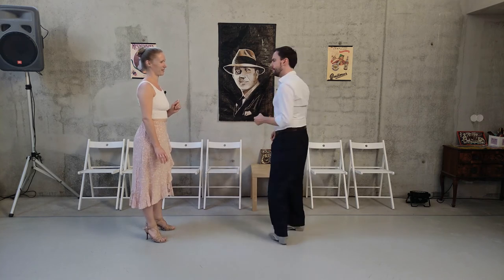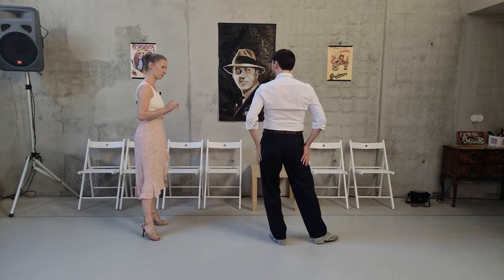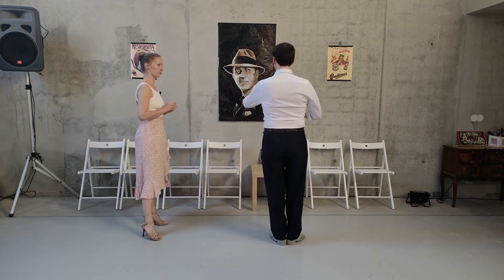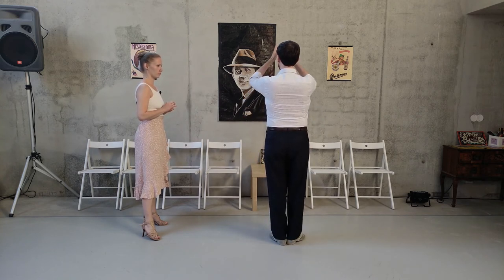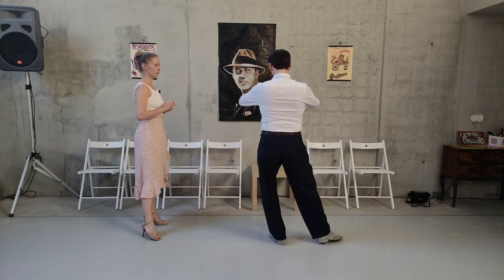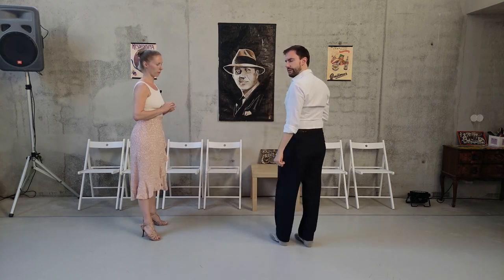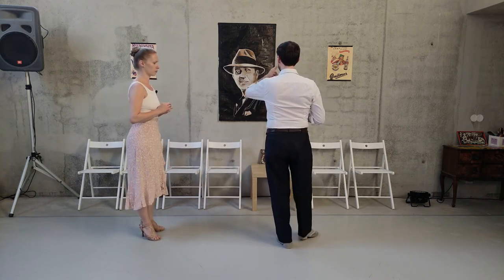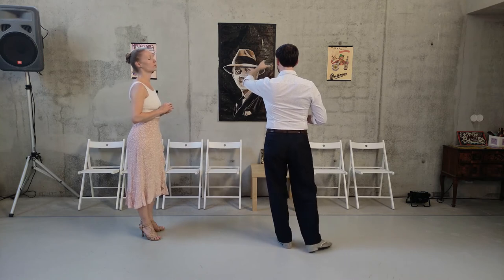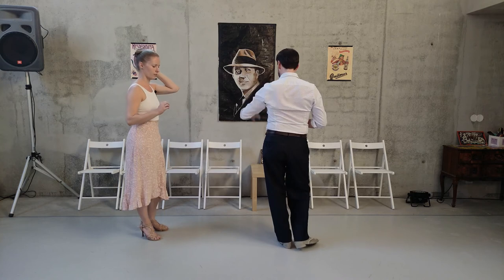As with many other things in tango, both are possible. Sometimes it's easier to have a release — so I'm more expanding going into the position, and when I do the lapiz I'm releasing, and to come back I'm expanding again. The other idea is that I start with expanding and to come back I release.